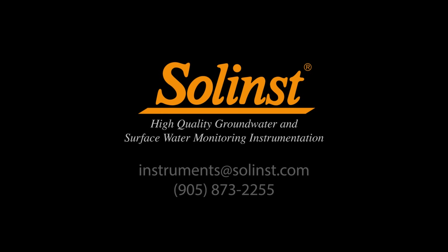Thank you for watching. Please feel free to contact us with any questions or comments.